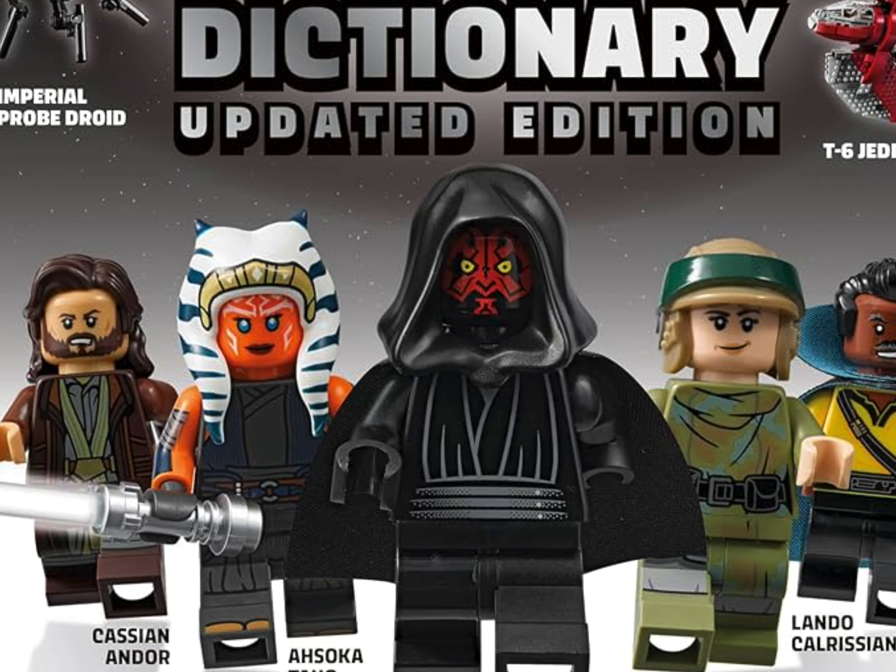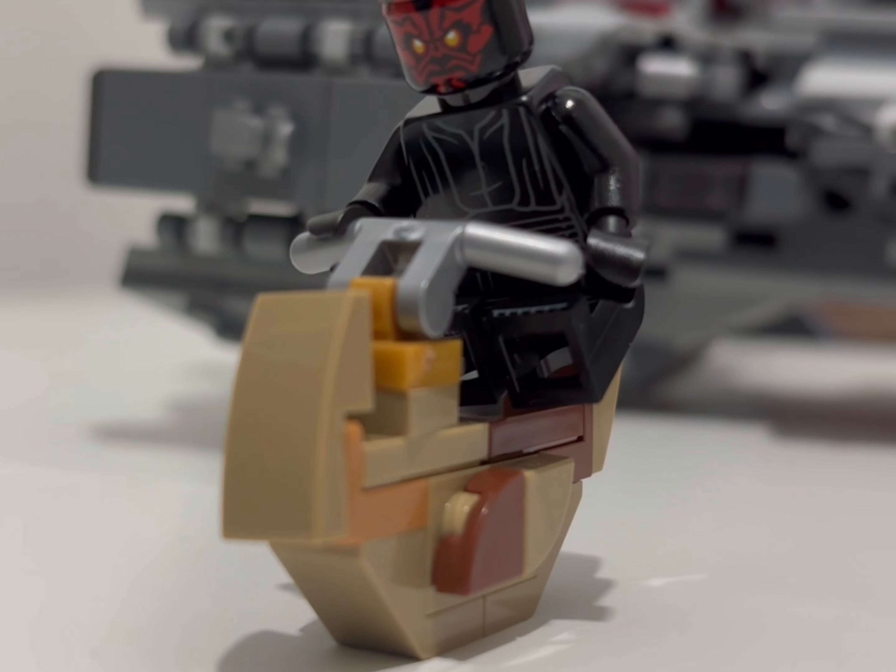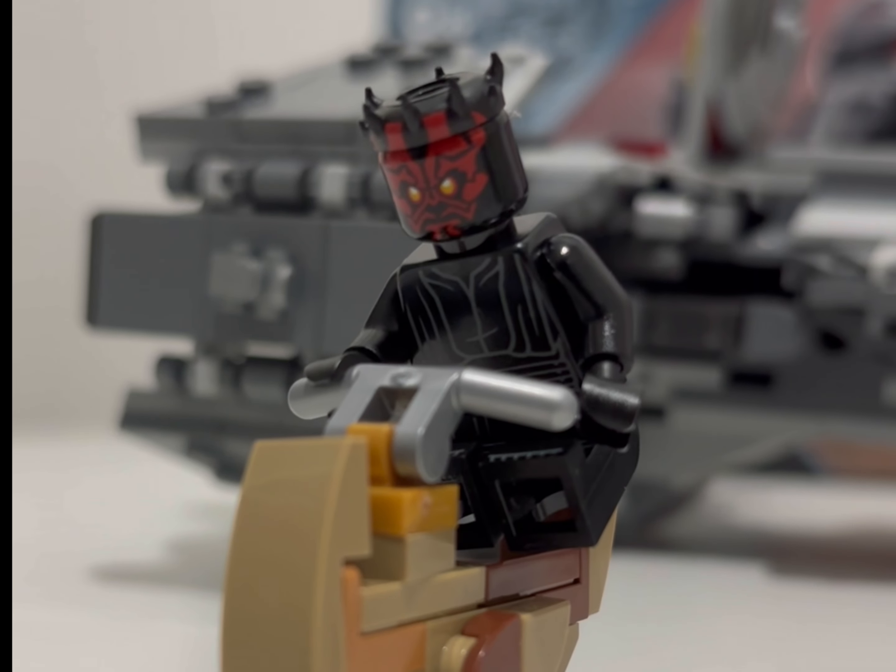There's been a lot of controversy online about those Sith yellow eyes. I don't particularly love them — I prefer when you could see the pupils. It doesn't really spoil it for me, but I know a lot of people are upset that you can't see his pupils on this model when you've always been able to before. I would have preferred pupils, but it's not the end of the world.